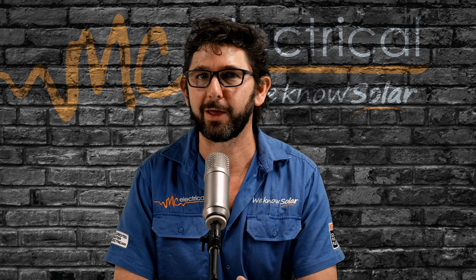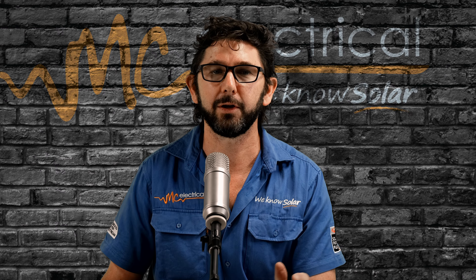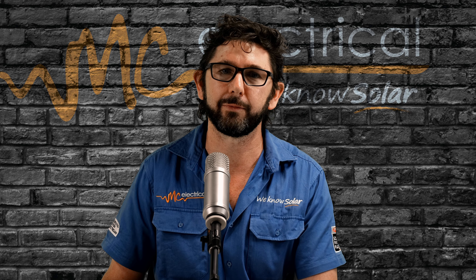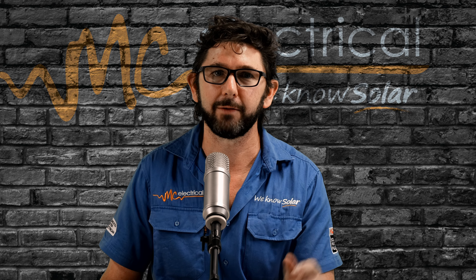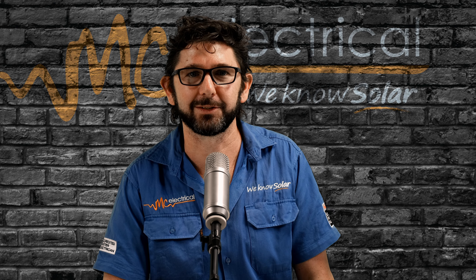If the power light is solid red, on the other hand, you may have a critical error. So just turn your solar system off and then on again by following this video, and if there is still an issue, then call your installer.